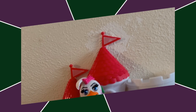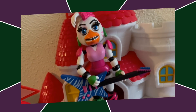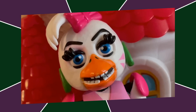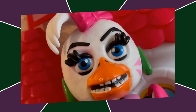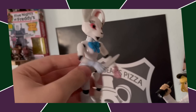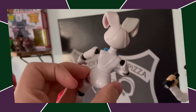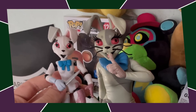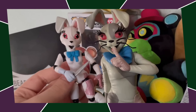Next up, we got Glamrock Chica. The body is pretty much perfect, nothing wrong with the body, but the face — oh my god, the face. Then we got Vanny, who — at least they made a new sculpt — but it's the same situation as Freddy. The statue proved they literally could have made a good Vanny sculpt, they just didn't. And it sucks.